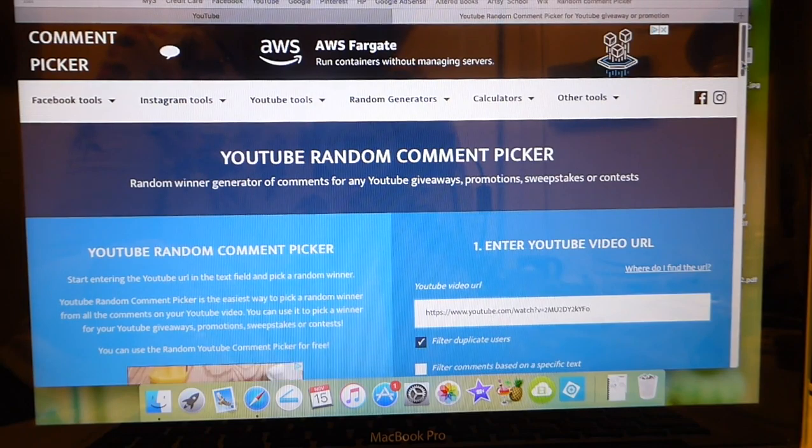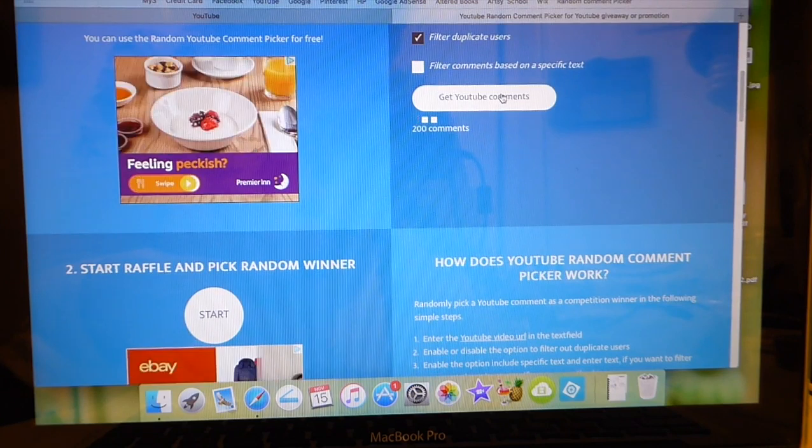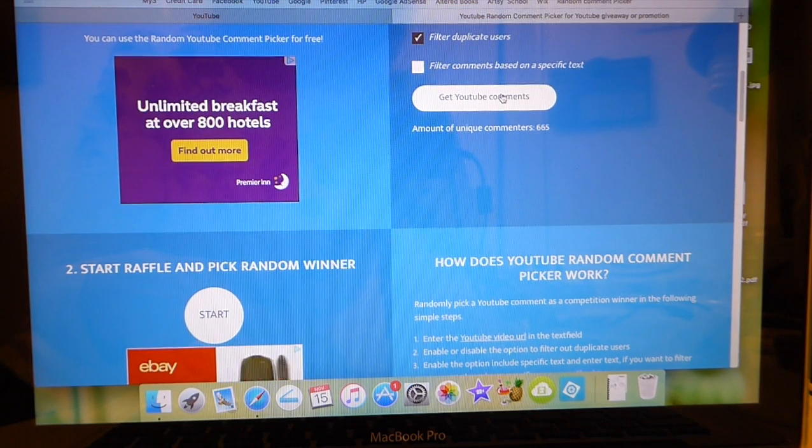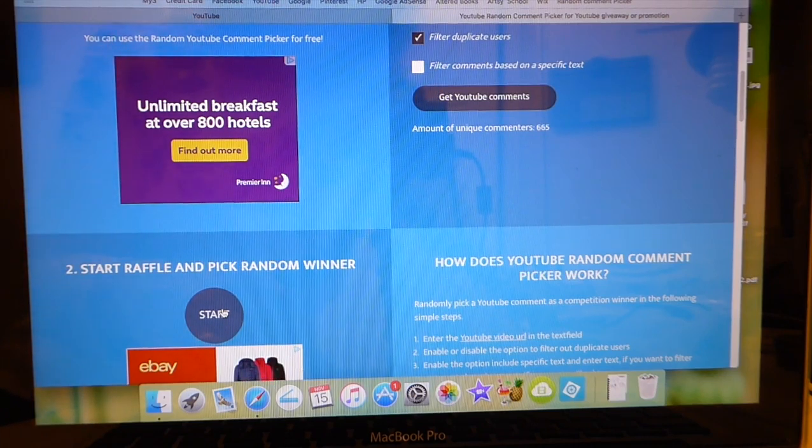So here we go. I've entered that in. We've ended up with 665 participants — that's amazing. That's the best response I've ever had, so I'm really excited about that. Okay, here we go.